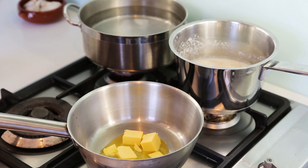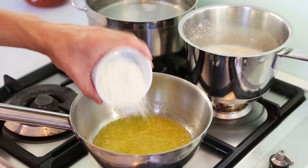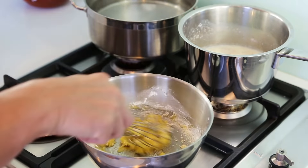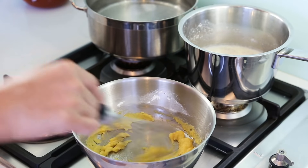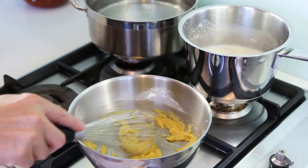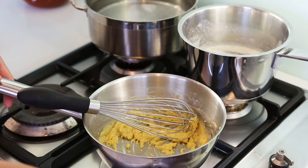While the milk is warming up, concentrate on making the roux — the mix of butter and flour. Start on a low heat and gently melt the butter. Once melted, add all the flour at once and mix everything together with a whisk on very low heat. Cook gently for about a minute to a minute and a half. There should be no coloration — keep that nice whitish-yellowish colour, no browning.